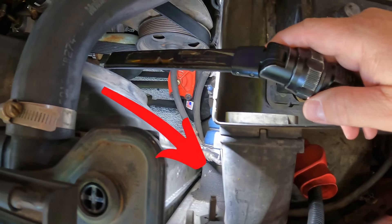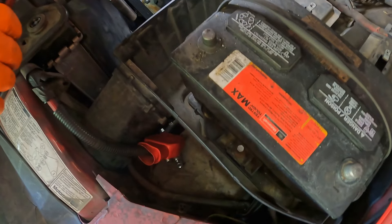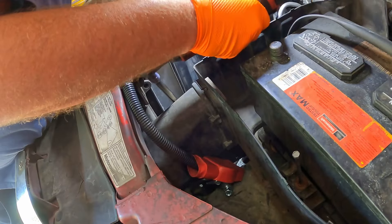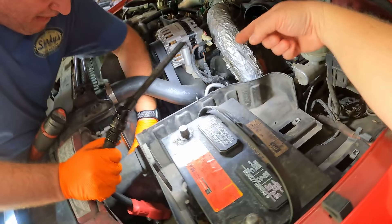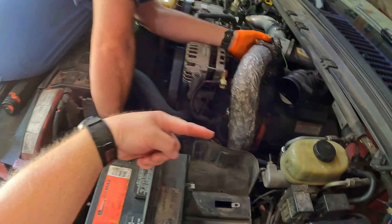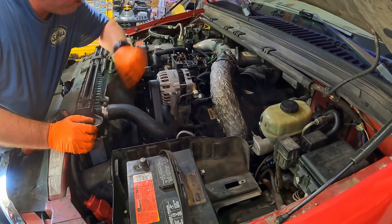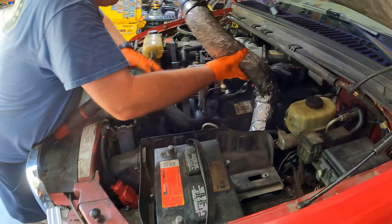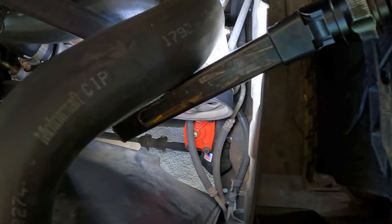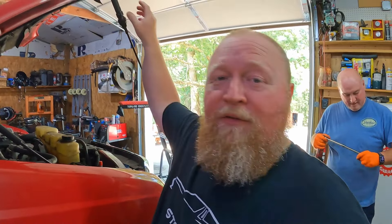The other end of that charge air pipe where it goes into the intercooler is right down there — it'll be another seven-sixteenths on a band clamp. Take it off on the intercooler side; at that point you can grab it and pull it straight out. It'll just kind of snake right out of there. Also, can we take a second to admire that Redhead steering gearbox down there? If you have one of these trucks that drives like crap, get yourself a Redhead steering gearbox — it cleans up the driving a thousand percent.